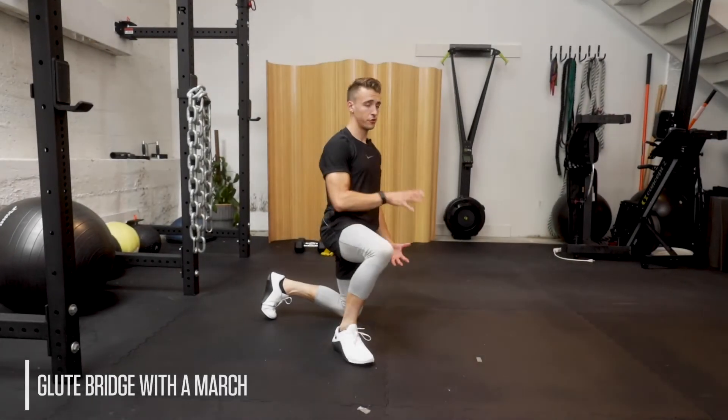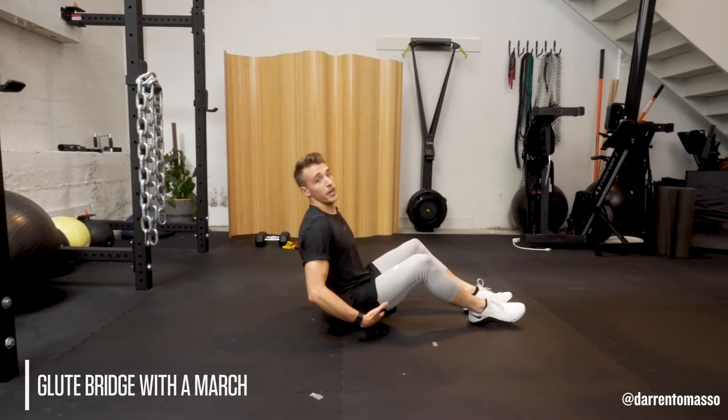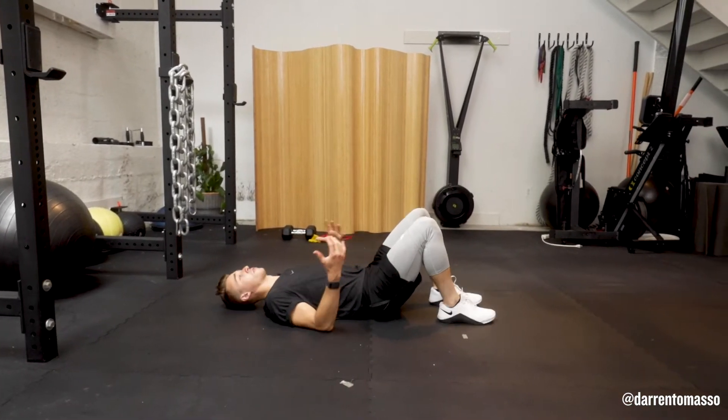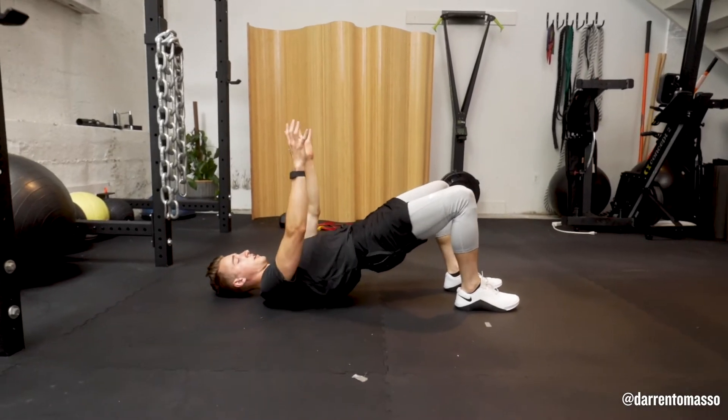Glute bridge with a march. Setting back into that glute bridge position, we're going to build that hip extension, but we're also going to build the stabilization through your glute and your hamstring. Remember, your glute not only extends and straightens your hips, but also stabilizes your pelvis.